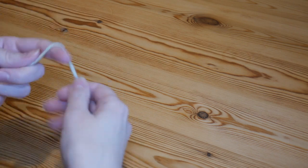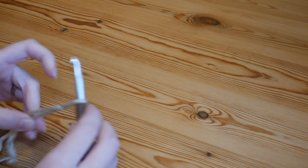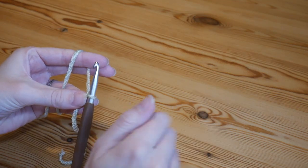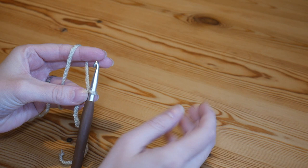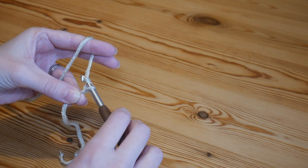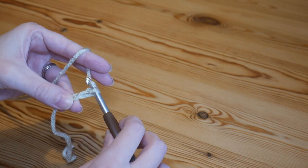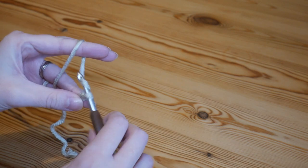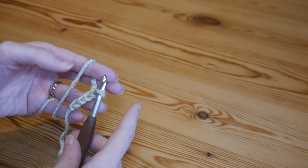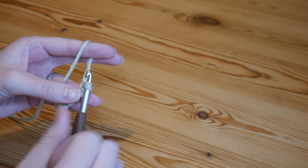Once you start working this pattern it is just a two-row repeat, so it's nice and simple. You're going to start with your slipknot on your hook and then work a foundation chain. You want your foundation chain to be a multiple of two — so basically just an even number. Complete your foundation chain to the width that you require.